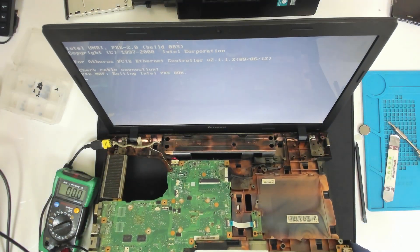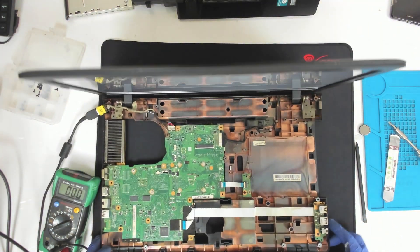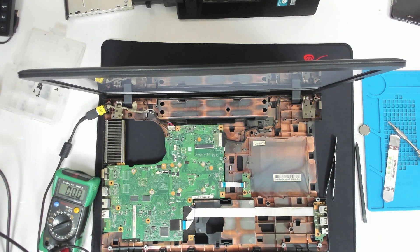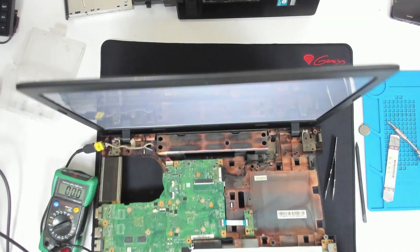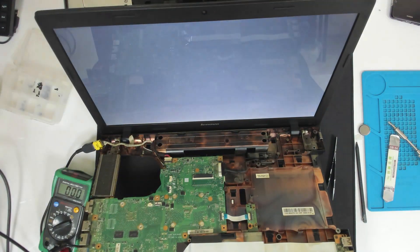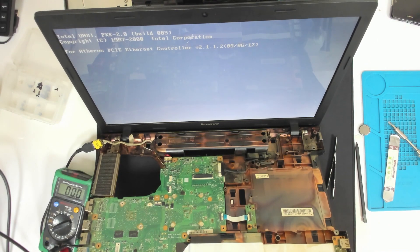And we have picture. So the problem with the laptop was just a frozen BIOS. Basically, we disassembled the laptop for nothing.